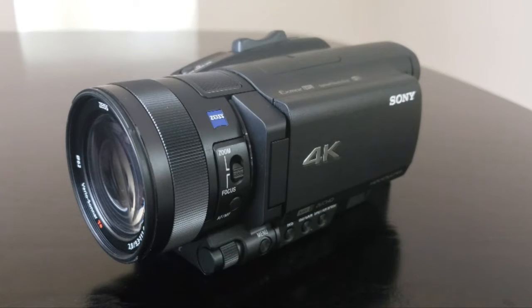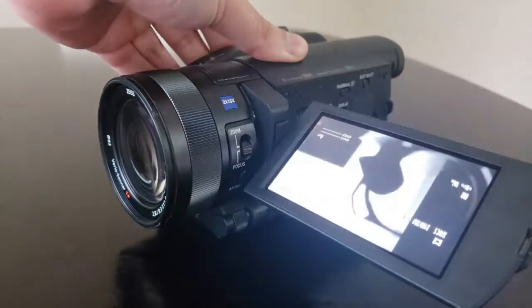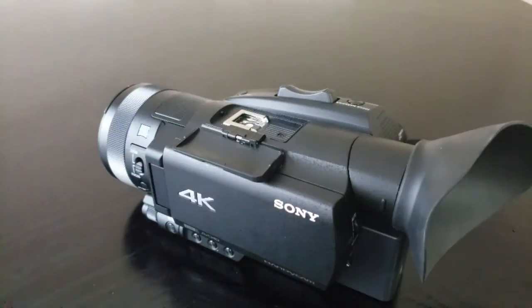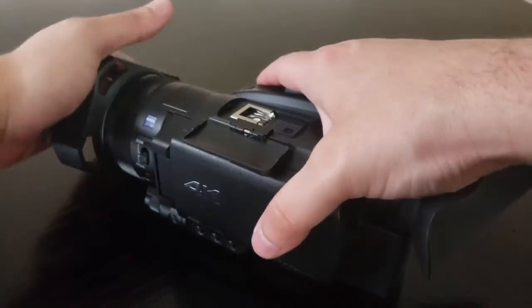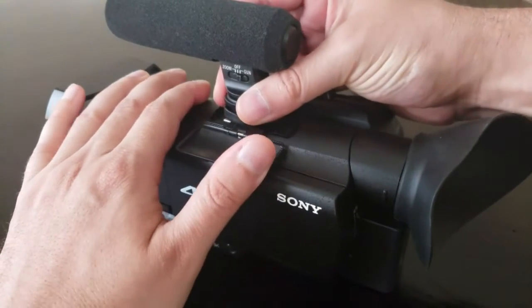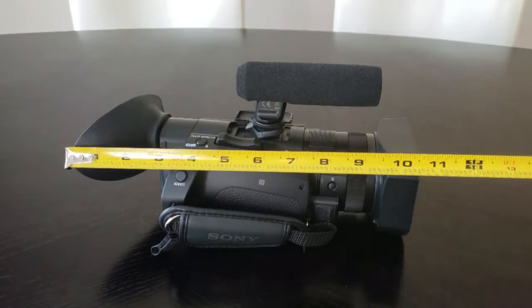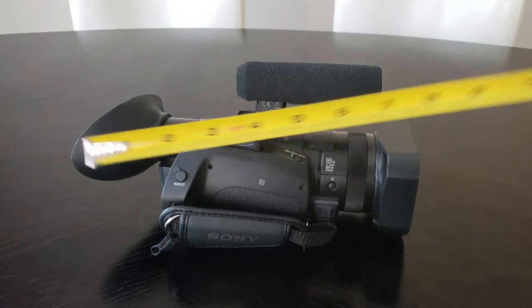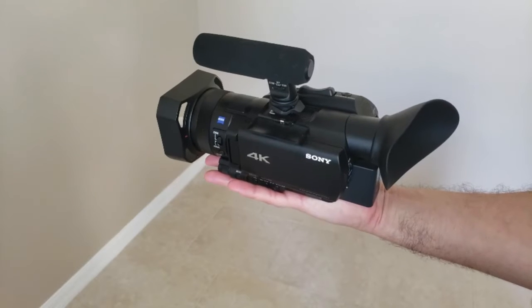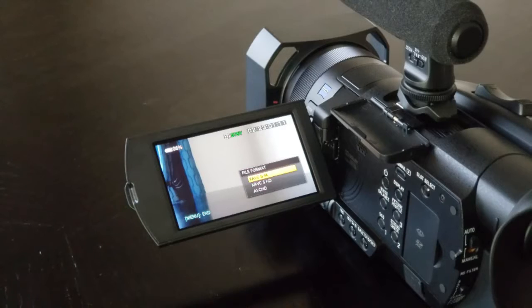You may notice that the AX700 looks like just about every other digital camcorder. It's black with a 3.5 inch flip-out touchscreen and a variety of buttons laid out across the body. On top, you have a highly compatible multi-interface shoe for accessories like external microphones or a flash. In total, the AX700 weighs 2.43 pounds with the battery, lens hood, and eye cup installed. In terms of dimensions, it runs approximately 4 inches tall, 10.5 inches long, and 4.5 inches wide. The camera feels sturdy, yet lightweight and compact enough to remain comfortable even with extended use.